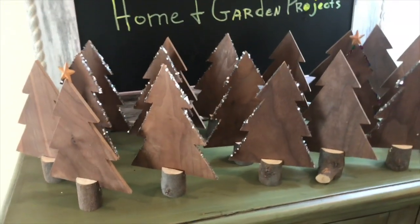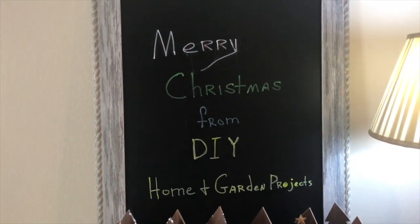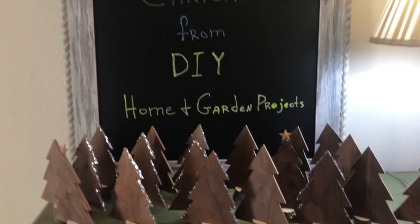Merry Christmas to you and yours, from me, Bodie Pendus, and DIY Home and Garden Projects.